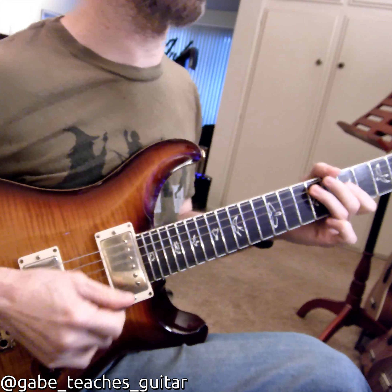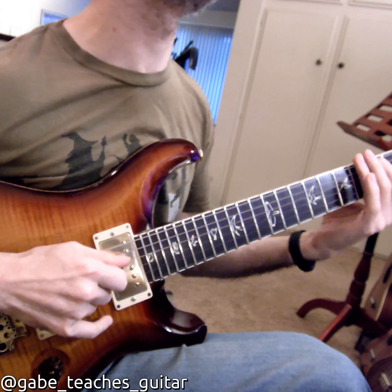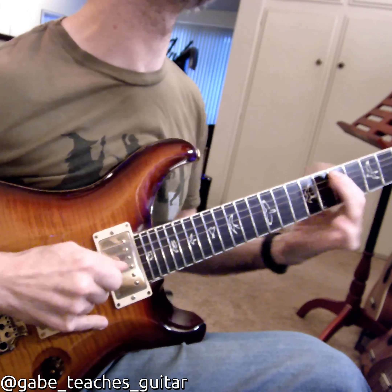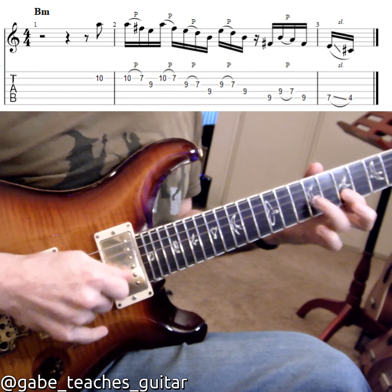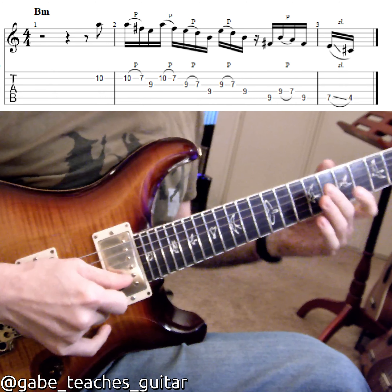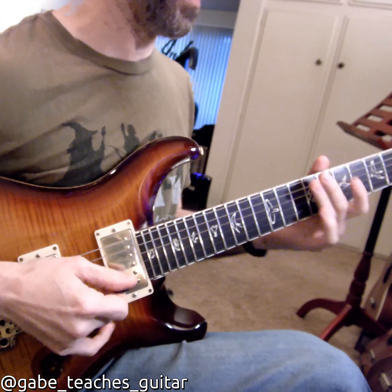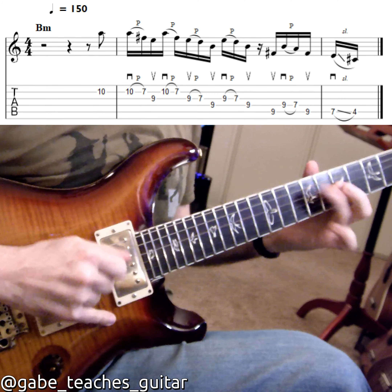So here's a line from 'So Ready.' It's in B minor — he ends on the two, he's kind of sliding down. And there's a little rhythmic break — he takes one of the notes out. And again, you can do it slurred or picked.